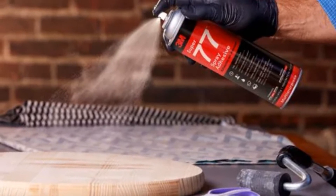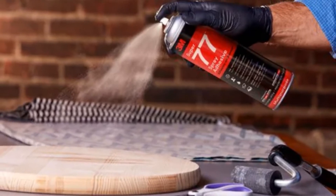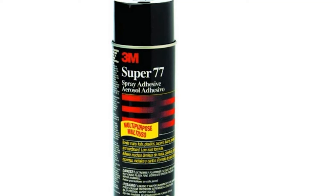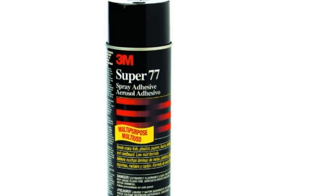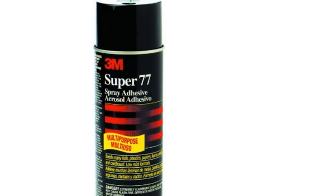Another thing I liked about it is that it's clear — having no solid color, it has a neater and cleaner appearance. It has a resistance to high temperatures so you don't have to worry about it eventually melting your glue. Moreover, one can of this adhesive can cover a range of up to 220 square feet.